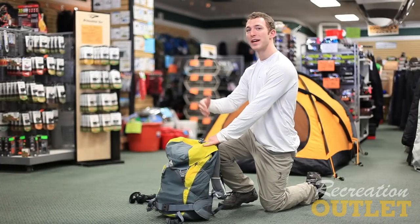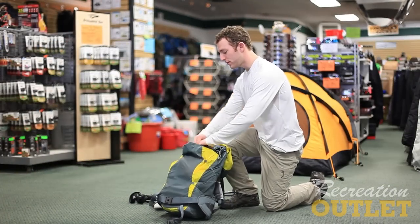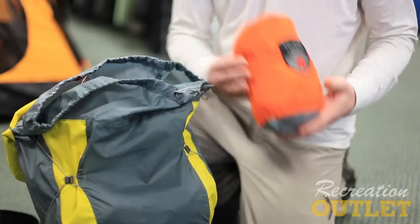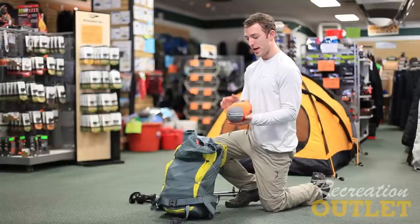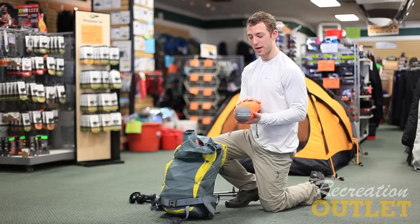With Havasupai there are certain elements that will make this a little bit easier. We'll start off with our shelter. I decided to go with a hammock instead of the traditional tent. A hammock can be much lighter weight and save several pounds right off the bat over a traditional tent.